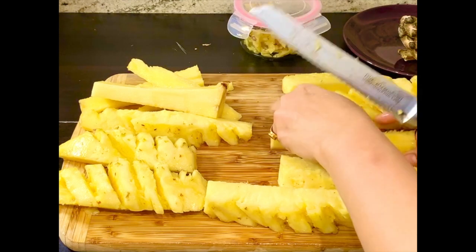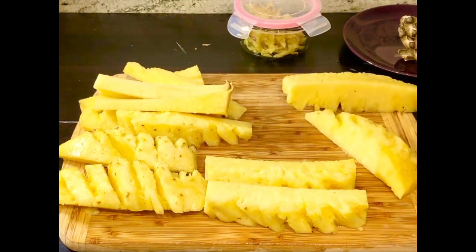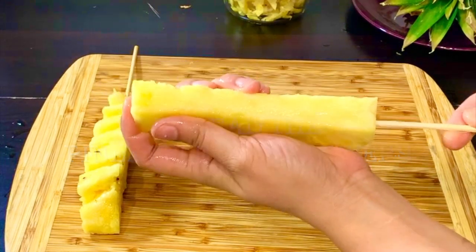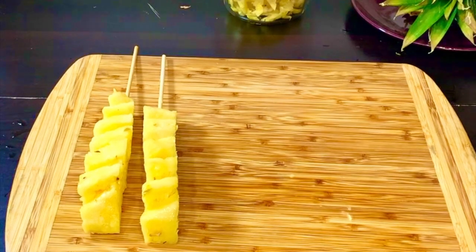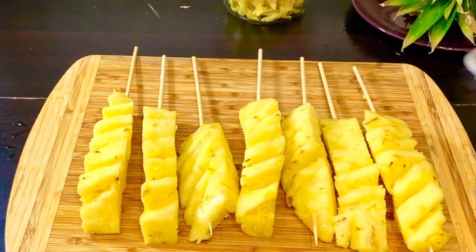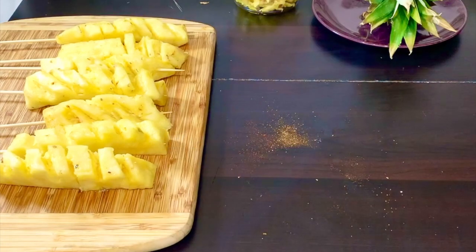Now we will fit them in skewers. When you put the pineapple in skewers, keep your attention because the pineapple is very soft and watery, so be careful when pushing it onto the skewers.